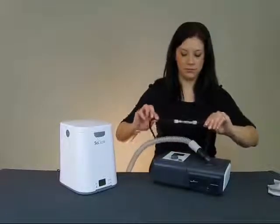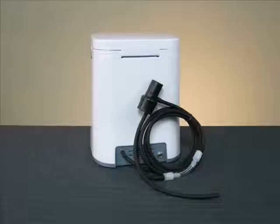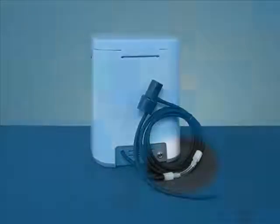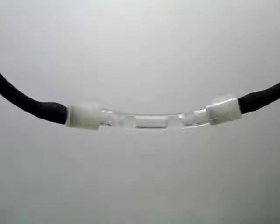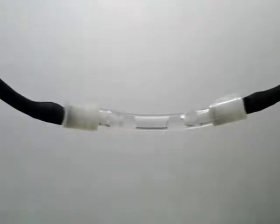The check valve assembly, located along the length of black hose, plays an important role in the SoClean's operation. This system prevents water in your humidifier reservoir from backing up into your SoClean. If you can see water in the clear section of tubing, you should replace the check valve assembly.